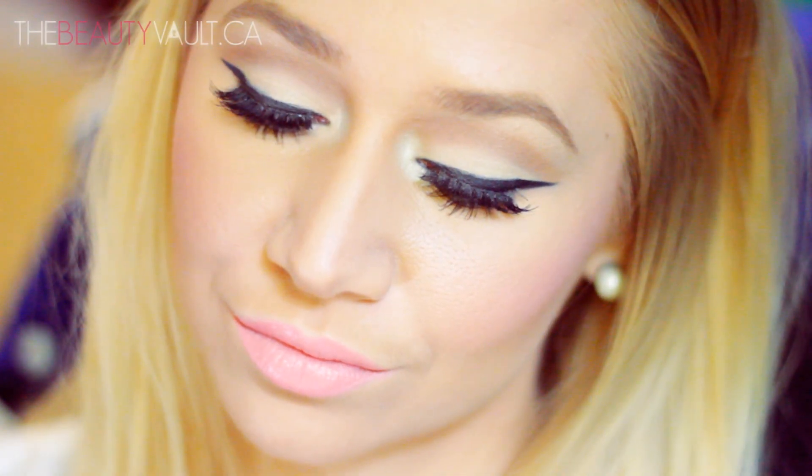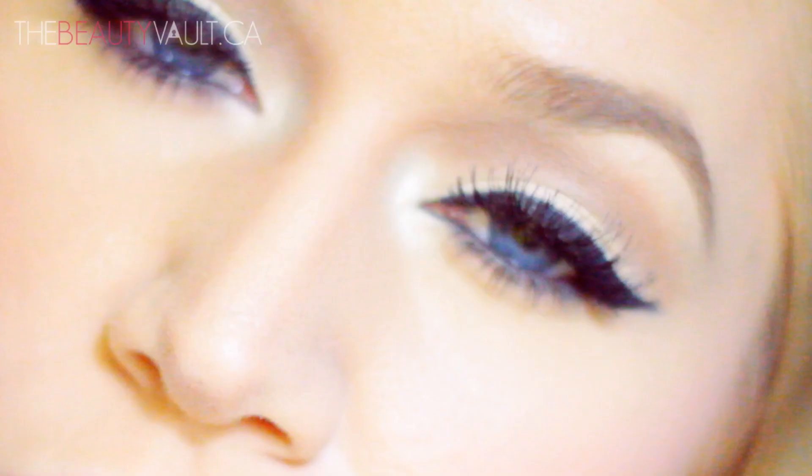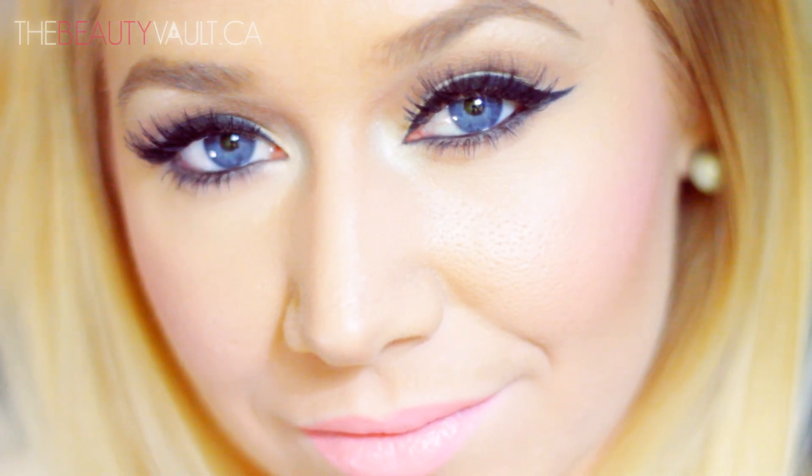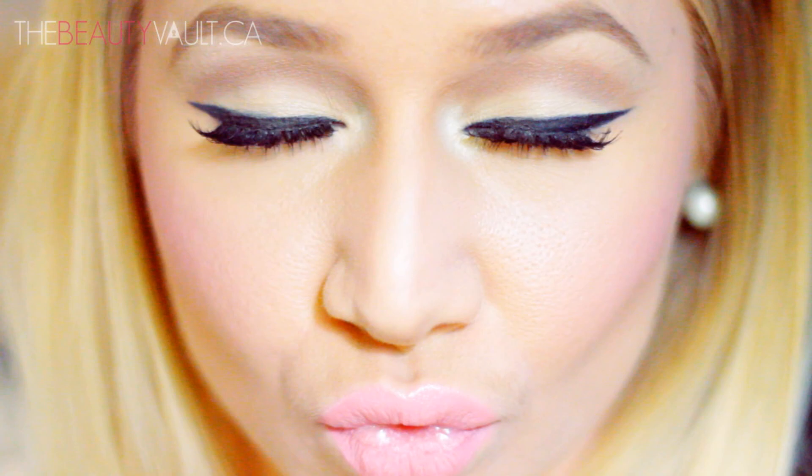Hello loves of my life! Tutorial time! Today I'm doing a highly requested look. This is the look I had in my March favorites, as well as my update video, as well as my giveaway video. It's a super sexy, sultry eye makeup look, and it's actually really easy to achieve. I've been wearing this a lot lately, so if you'd like to see how to get this look, then please keep on watching.